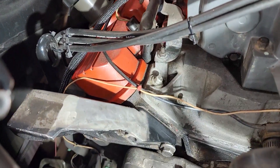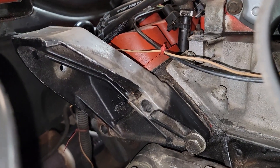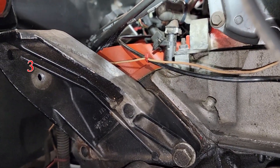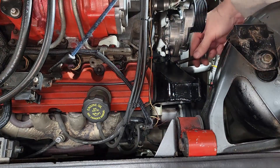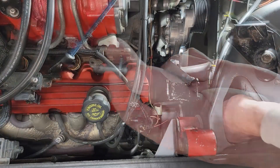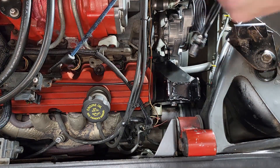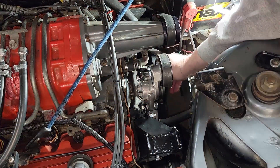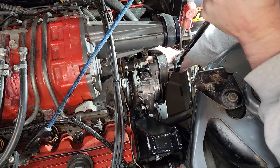Notice how my custom bracket wraps around the stock aluminum dog bone mount that bolts to the head. It gets a lot of its strength from utilizing two of those main bolts that screw into the head, and then I've added one on the back side to further attach the custom bracket to the aluminum mount. Now it's just a matter of reinstalling the three bolts that attach the custom bracket over the stock aluminum dog bone mount — be sure to snug them down firmly. Then put the belt over the tensioner pulley, compress the pulley while sliding the belt over the water pump pulley, and release the tension.